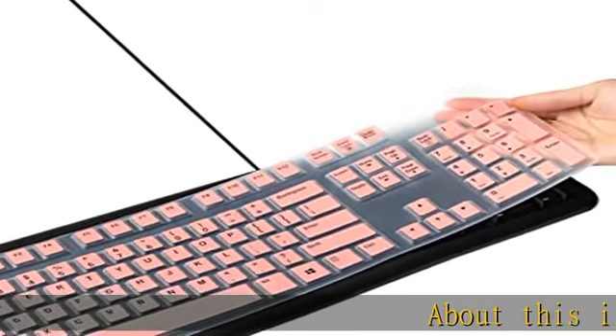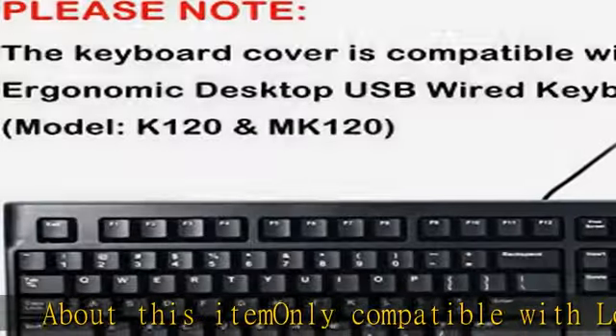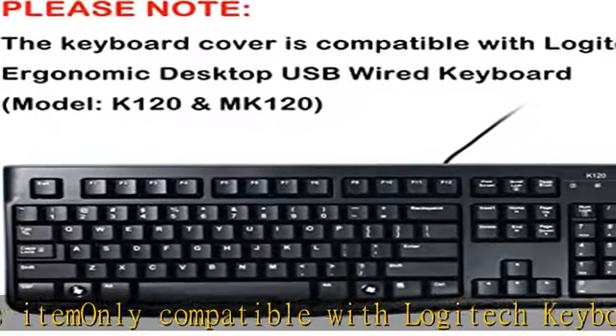About this item: only compatible with Logitech Keyboard Model K120 and MK120, Ergonomic Desktop USB Wired Keyboard US Layout.